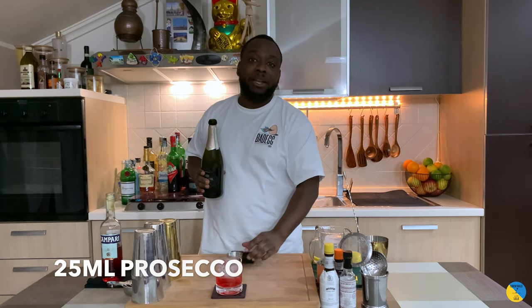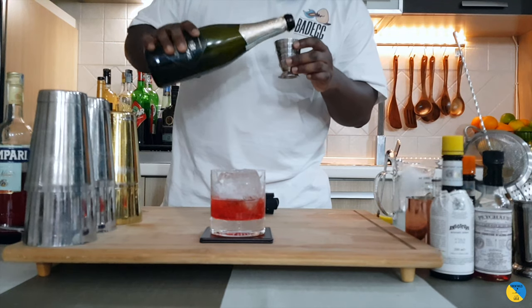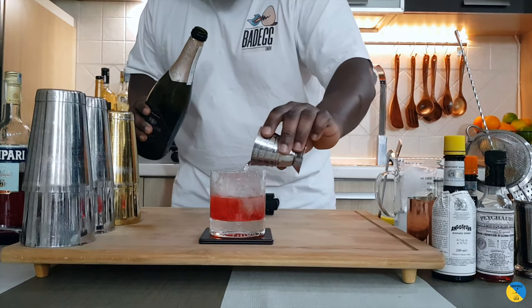And 25ml of prosecco. I'm going to give it a gentle stir.